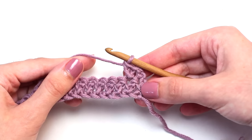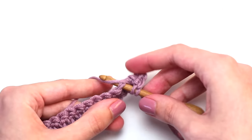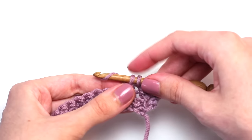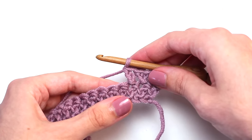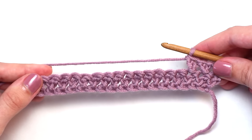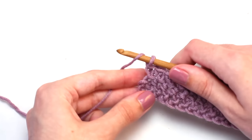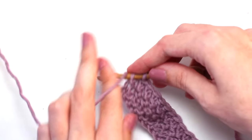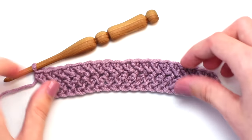Now crochet another herringbone double crochet in that next stitch: yarn over, insert your hook in the next stitch, yarn over, pull back through — three loops on your hook. Pull the first loop through the second loop, two loops left, yarn over, pull through the first loop, two loops left, yarn over and pull through both loops. Continue crocheting one herringbone double crochet into every stitch all the way across to reach the end of the row. Once you reach the end of row two, crochet a herringbone double crochet in that turning chain. And you've just completed row two.